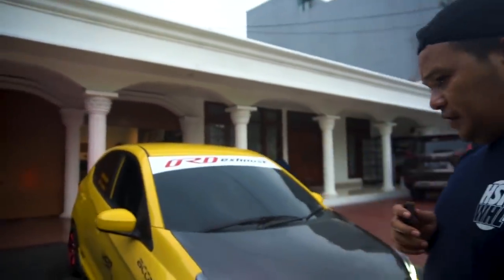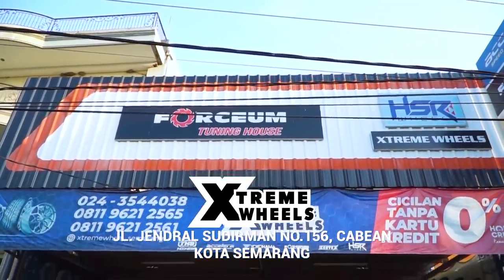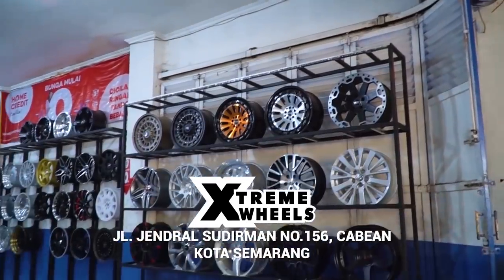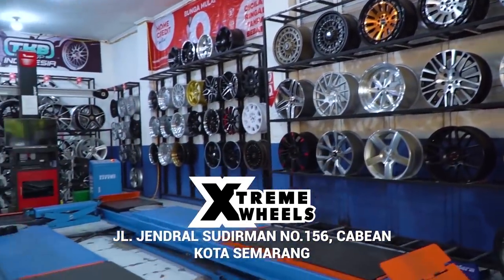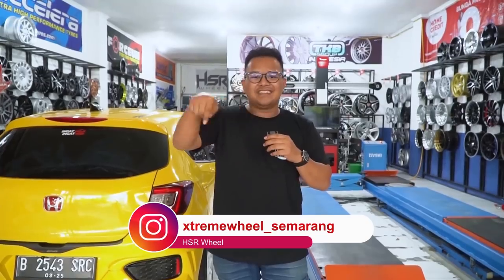Oke boys, sekarang gue lagi ada di salah satu toko TKB Group Indonesia yang ada di daerah Semarang. Tempatnya itu ada di Jalan Sudirman, Semarang Barat. Namanya itu Extreme Wheels. Bagi kalian yang tinggal di daerah Semarang dan sekitarnya, kalian bisa langsung datang ke toko untuk ganti velg, ganti ban, isi nitrogen, tambal ban, atau mobile balancing roda. Kalau misalnya mau fitting velg secara gratis juga bisa. Langsung follow dan kepoin aja akun Instagramnya.